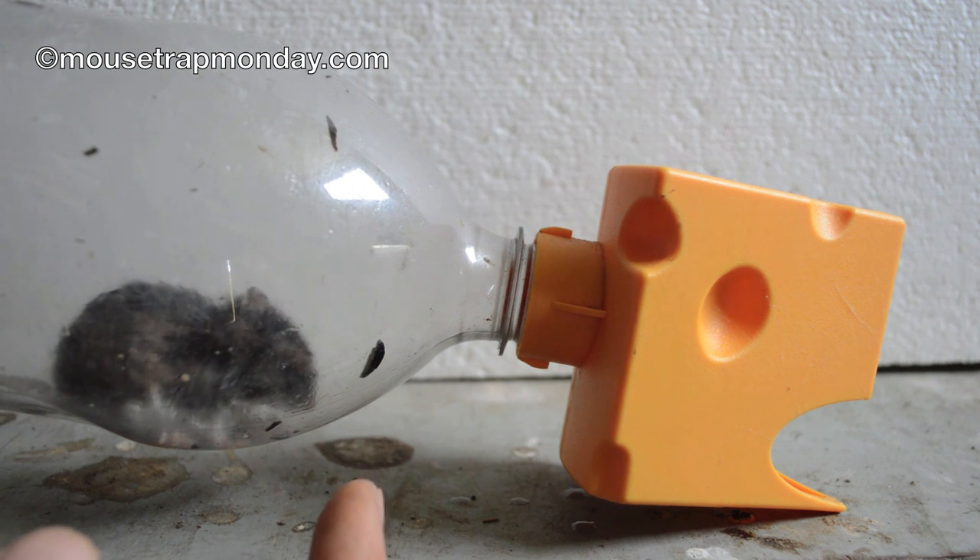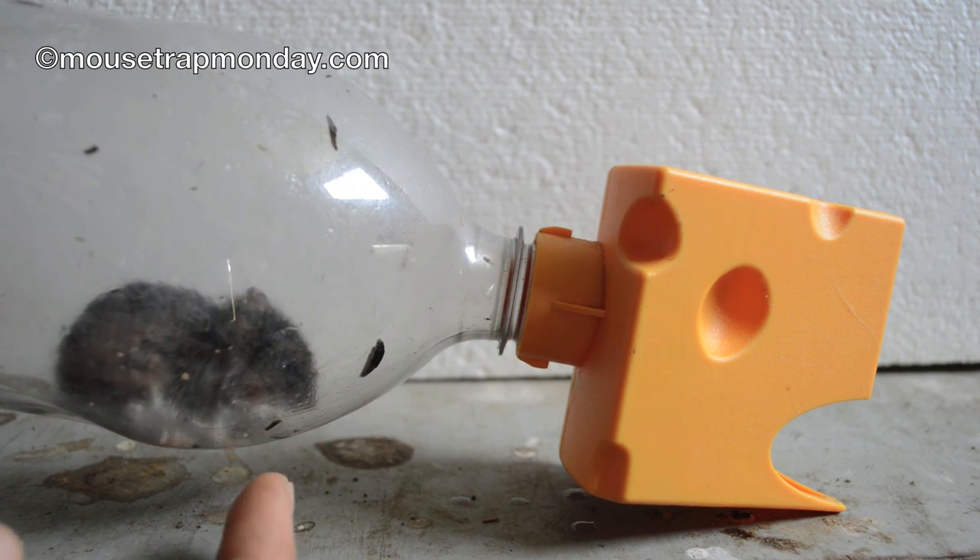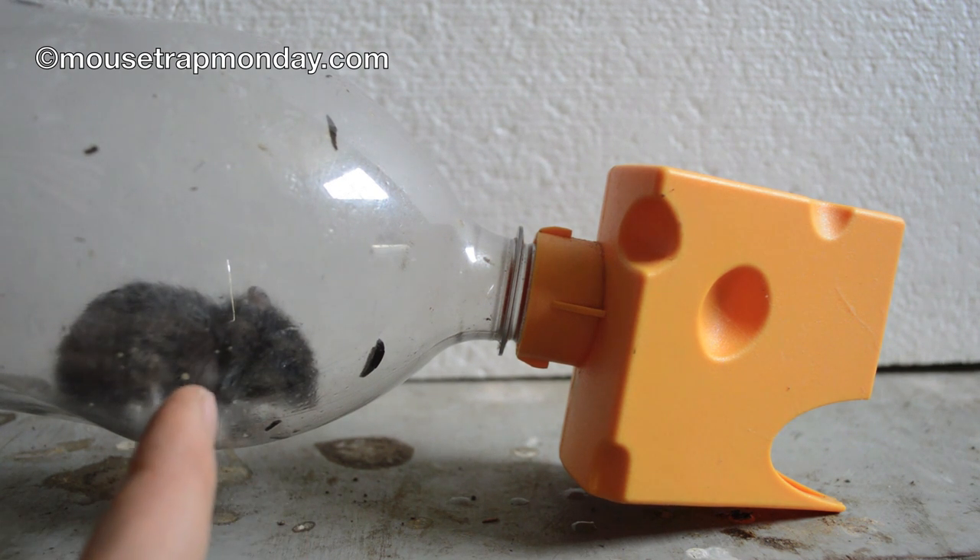Some of the mice were pretty aggressive in the motion camera footage. In other multi-catch live animal traps I've had, when mice are confined in a tight space they've actually eaten each other and turned into cannibals, so catching only one is probably best.